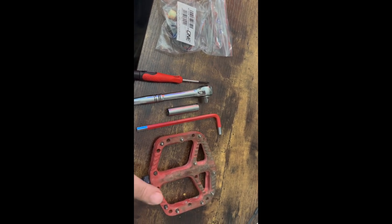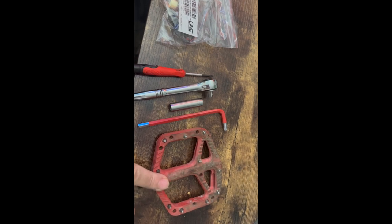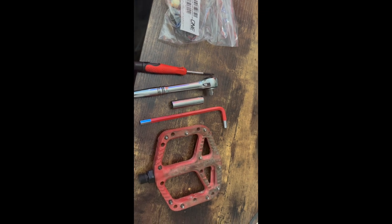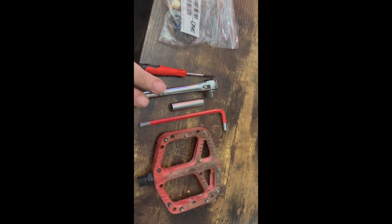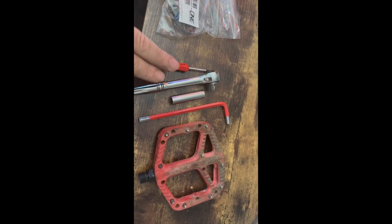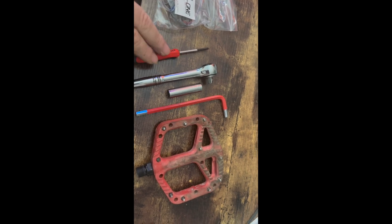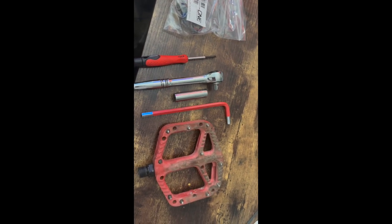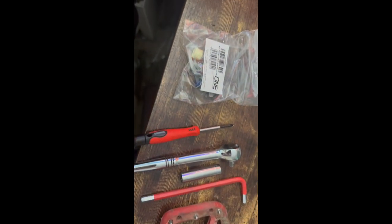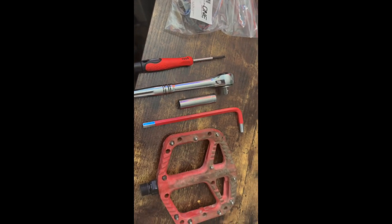Today we're going to work on replacing the bearing on my one-up pedal and doing a service to it, cleaning up the grease that's in there. Tools you're going to need: a nine millimeter socket, I use a quarter-inch drive ratchet, a tiny flat screwdriver, a six mil Allen key, and then obviously the one-up pedal.